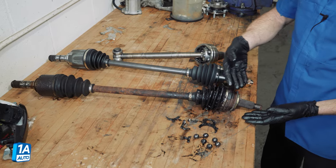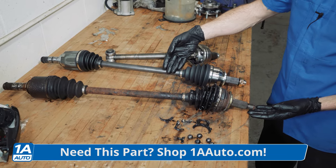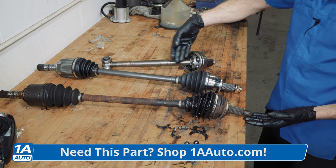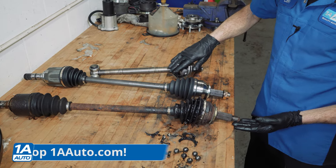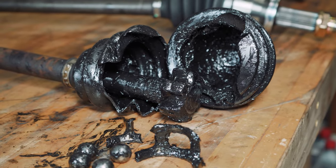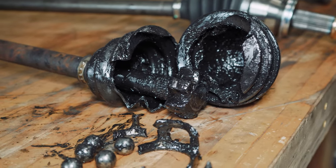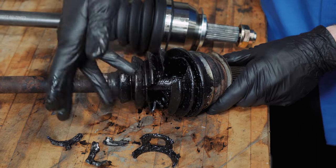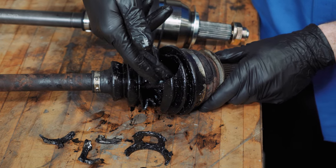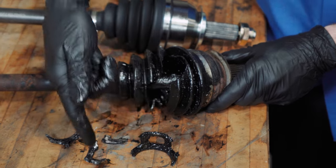Over on the bench, we can have a closer look at the original axle, the brand new axle, and a completely different axle that's already torn apart so we can have a look at the inside. We'll start with the original axle — as you can tell, the boot's completely torn open. The boot is supposed to protect the internals. If any miscellaneous debris made its way on the inside, it could cause some sort of binding, cause a noise of some sort, and potentially cause what we have here.